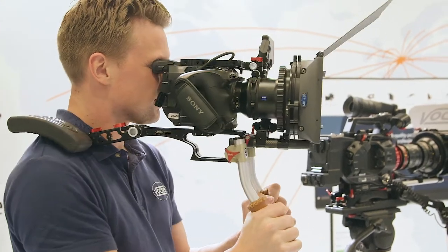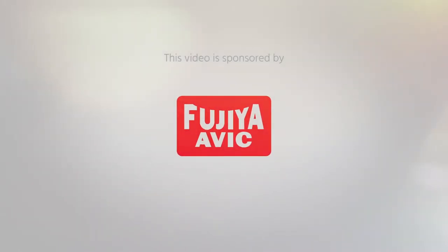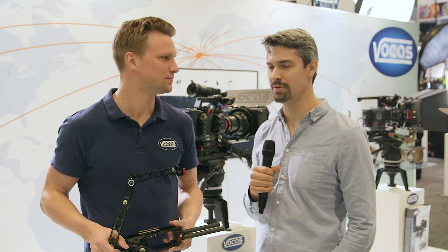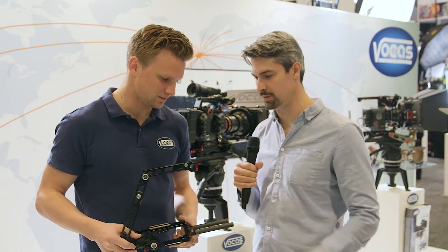This is the new flexible shoulder rig from Vokas. Graham here from Cinema5D. We are at NAB 2018 in Las Vegas, Nevada. I'm at the Vokas booth. On my right is Lars, and Vokas has a brand new shoulder rig. Tell me a little bit about it, Lars.